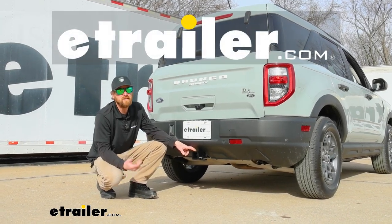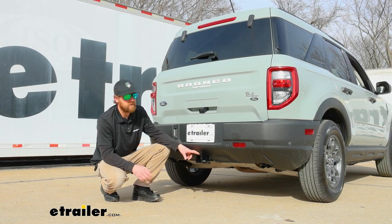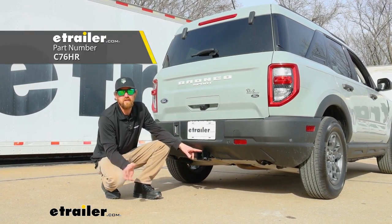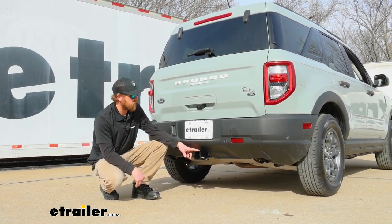Hey everyone, Ryan here at eTrailer. Today on our 2023 Ford Bronco Sport, we're going to be showing you how to install the Curt trailer hitch receiver. Before we do that though, let's take a minute, check it out, and make sure it's going to be the right hitch for you.